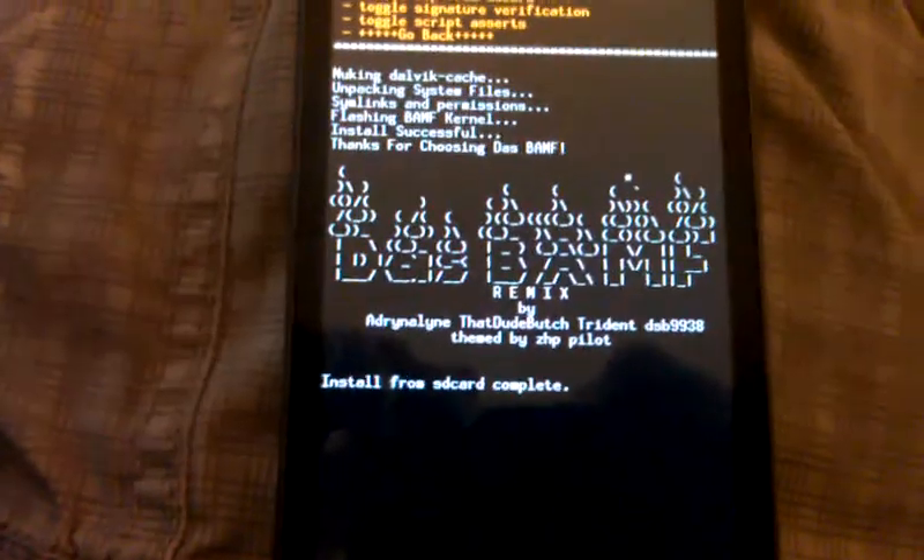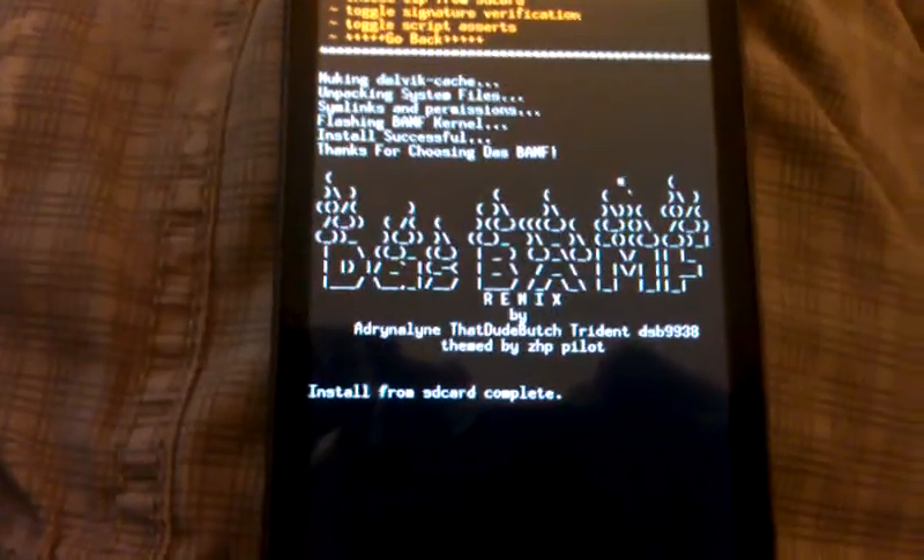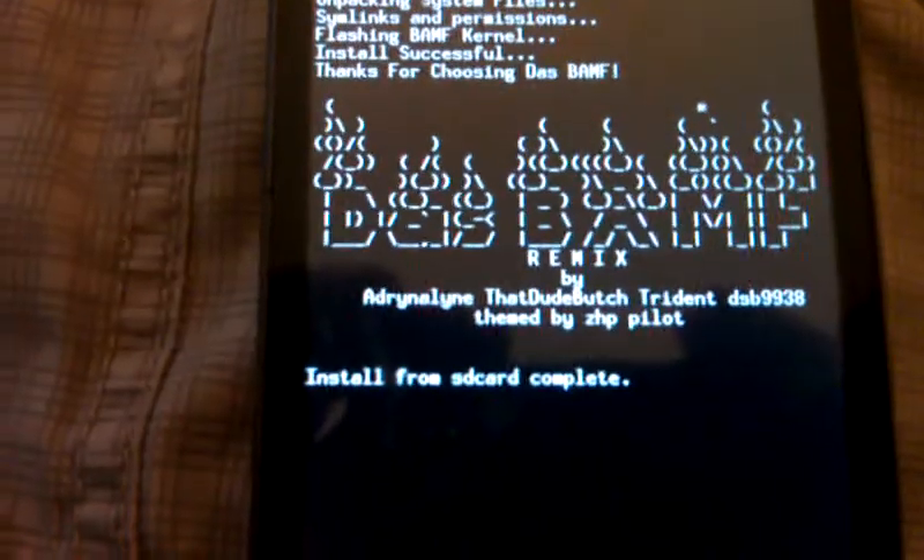Okay, so now that finished installing — it took about 3 minutes — it says 'install from SD card complete.'